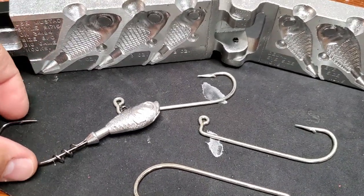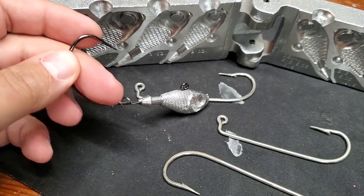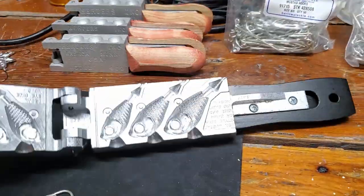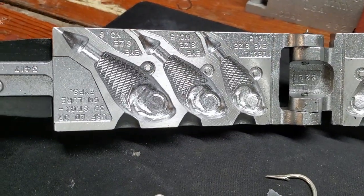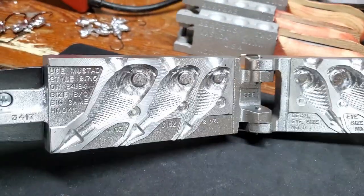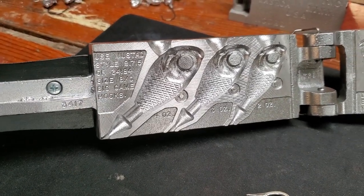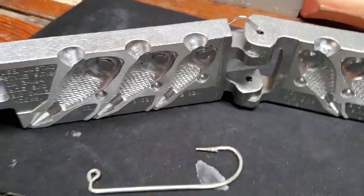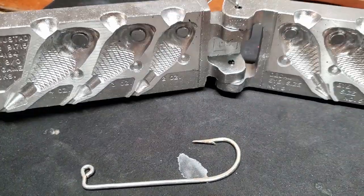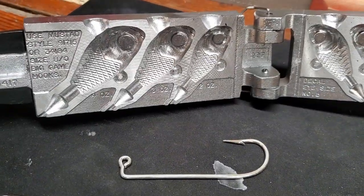Like I said, before I was using the ounce and a half where I squeezed a 9-aught EWG type hook in with a bait keeper. I'm not going to do the bait keeper right now — I just want to pour these and see how they go. This mold does a 2, a 3, and a 4-ounce and uses a Mustad 91715 type jig hook. I got some 8-aughts. I did buy some 9s, but the wire size is a lot bigger, so I'm not sure if I can squeeze one in.